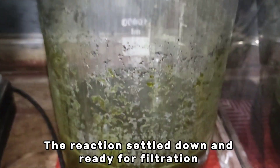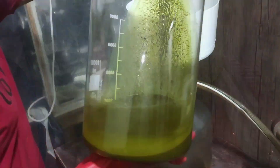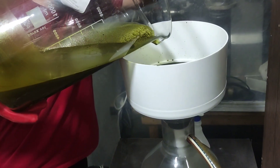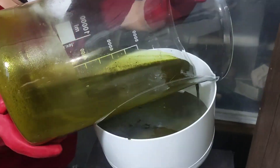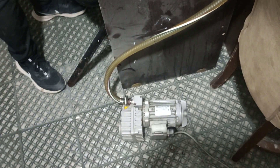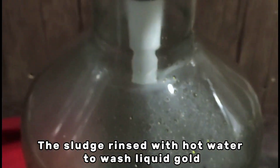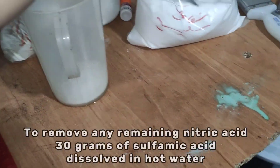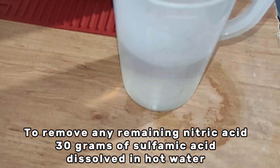The reaction settles down and is ready for filtration. The sludge is rinsed with hot water to wash out the liquid gold.